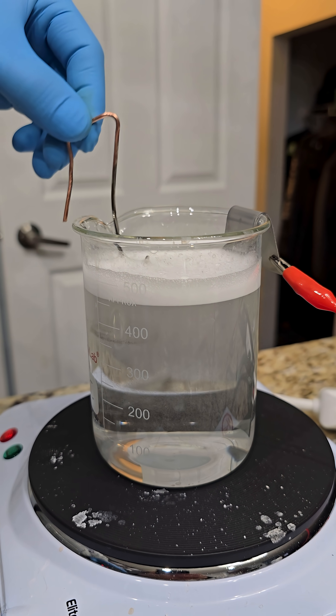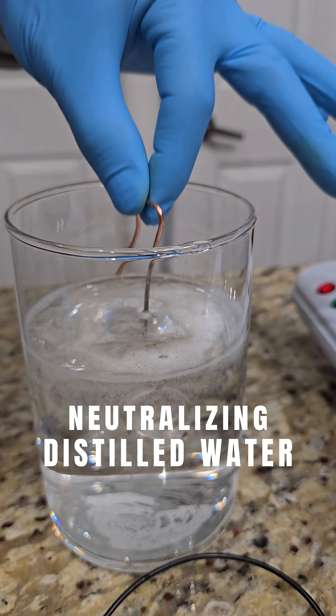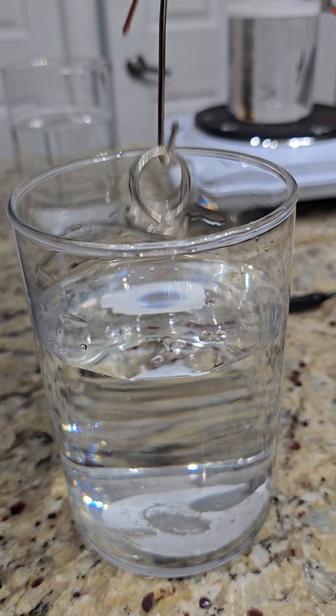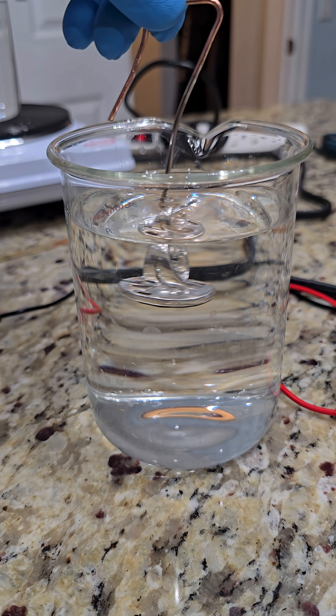For all the rinsing baths, we're going to use distilled water and you're going to see that happening over and over again. That is very, very important. And next we go into the activator, or the acid solution.